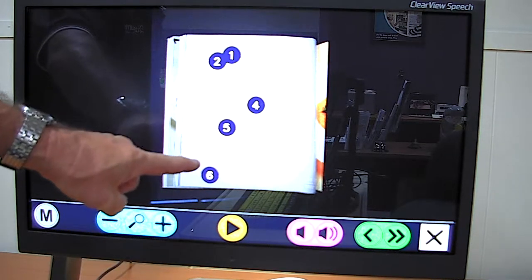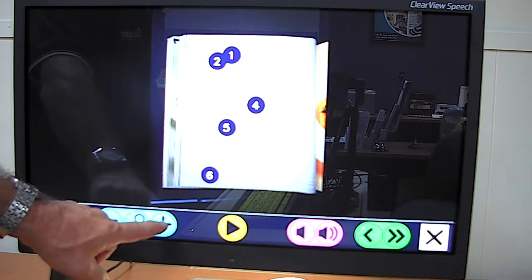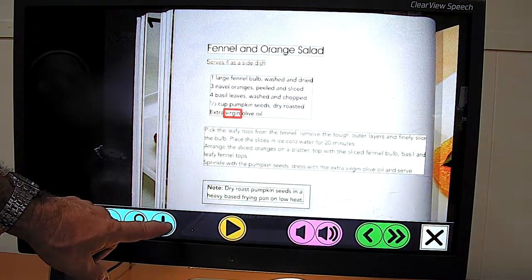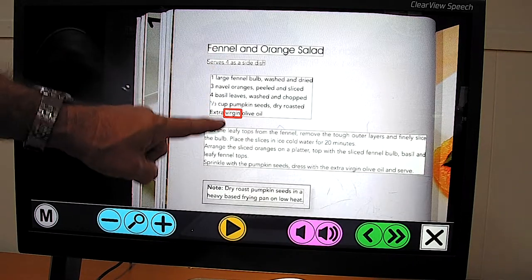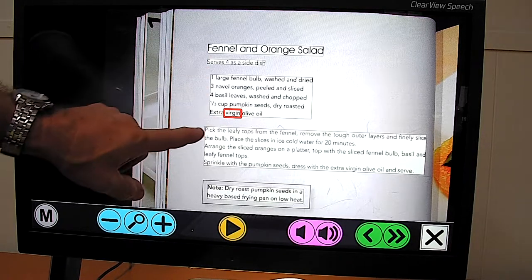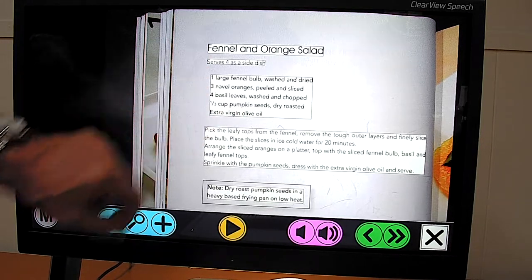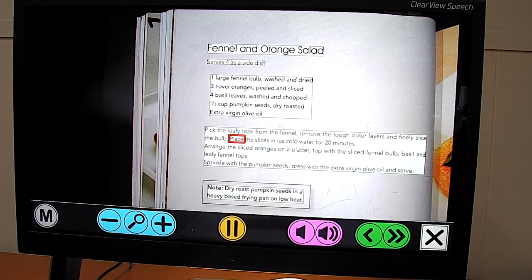With this particular view it's a little difficult to see the white on white, so I'm going to magnify the image slightly. You can now see the zones it has identified. Because this is a touch-sensitive screen, I can actually touch another zone and have the print read from that point. The device reads: "Place the slices in ice-cold water for 20 minutes. Arrange the sliced oranges on the platter. Top with the sliced fennel bulb."